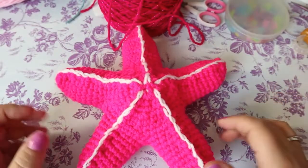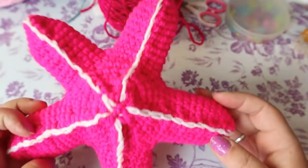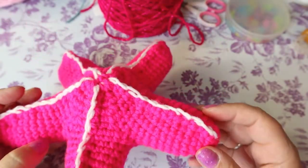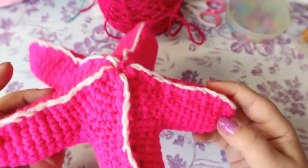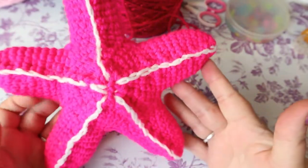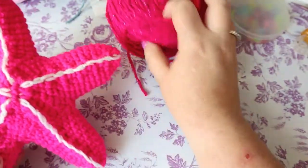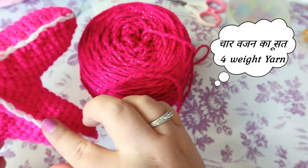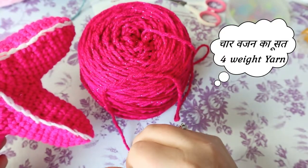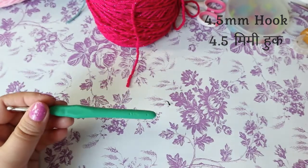Hi guys, welcome back to my channel. Today we're going to do this starfish — it's a pretty accurate depiction of some starfishes, though starfishes all look quite different. I'm going to be doing it in this sparkly pink, so it's not going to be the same color as the example. This is a four-weight worsted yarn, and the white is just a four-weight white. I'll be using a 4.5 hook.